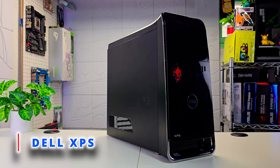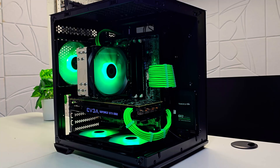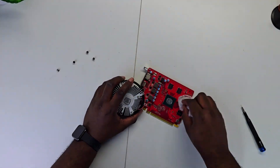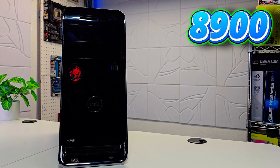This is my new Dell XPS 8900. One thing that really brings me great joy about PC building is repurposing older hardware, especially the ones that have a lot of life left in them, like this Dell XPS 8900.